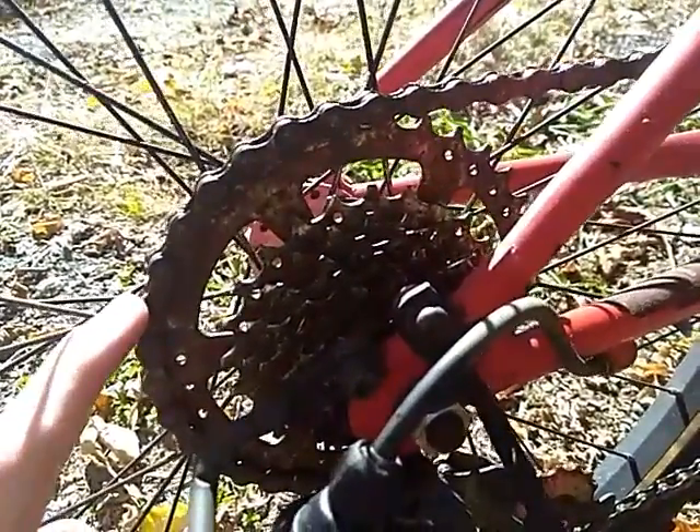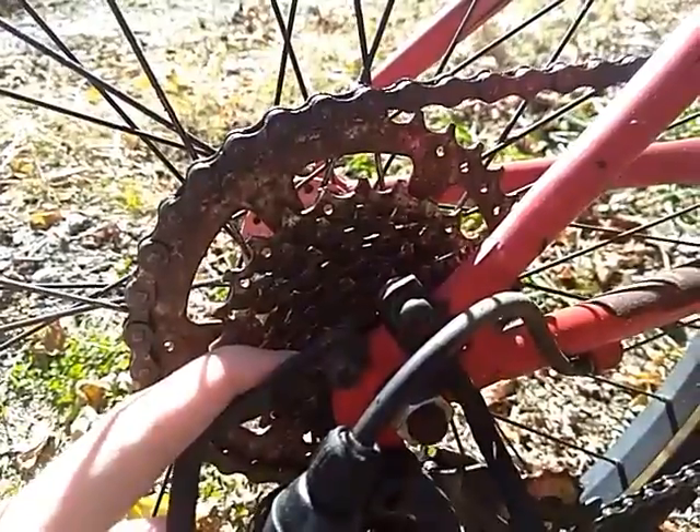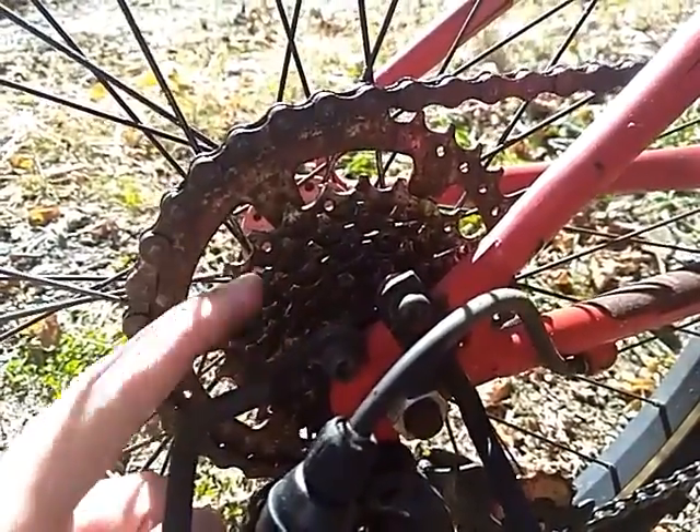This is the gear that we're supposed to be on in order to get up steep hills. And when we are going downhill, we use gear 7. And if you're just on level ground, then you can do some of them in the middle.